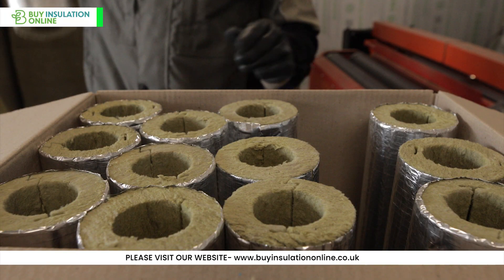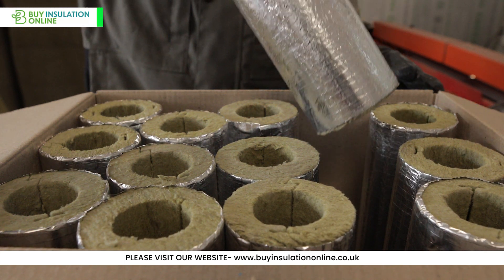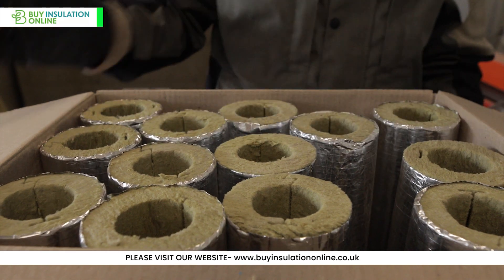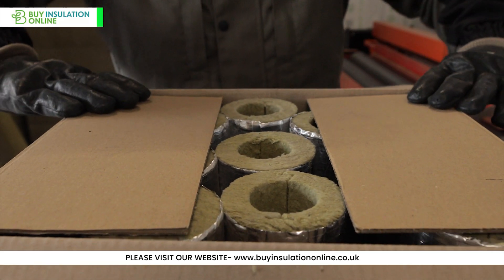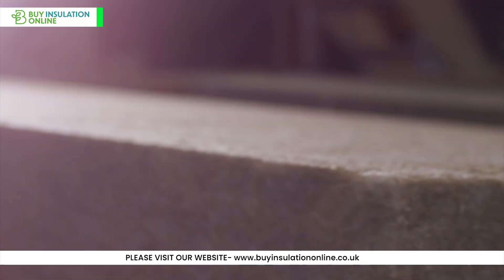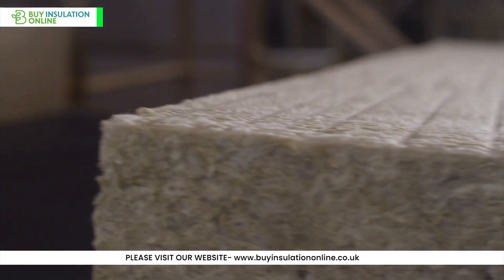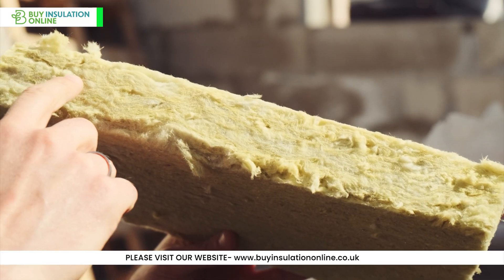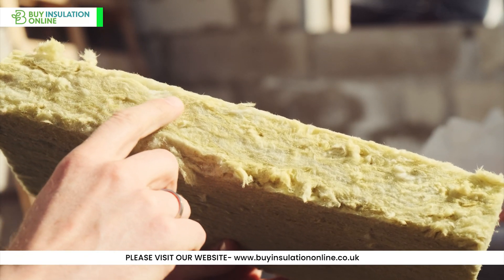Packaging: finally, the rockwool pipe insulation is packaged and prepared for shipment to customers. Throughout this process, quality control measures are implemented to ensure the final product meets the required specifications and standards. The mineral wool fibres are spun together in such a way that they create millions of little air pockets. These air pockets trap air, which creates a barrier that prevents heat from escaping.